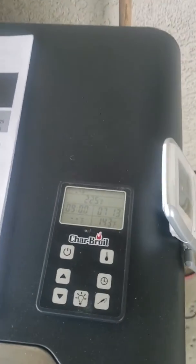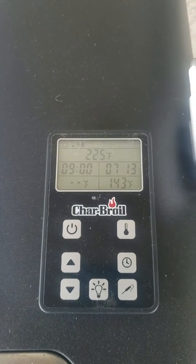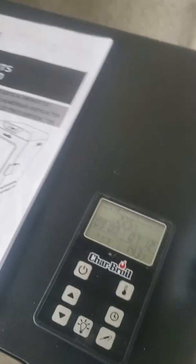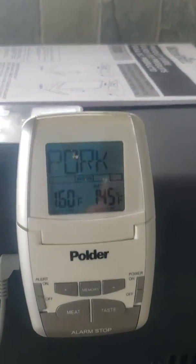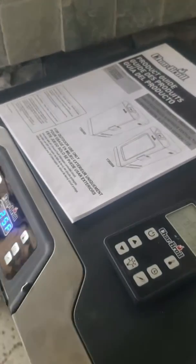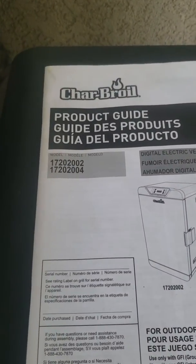You have a little handheld remote that you can take inside. Right now it's showing 143 degrees on the meat and I've got it set at 160. I checked it with another thermometer and it says 145, so three degrees off is not a big deal for me.